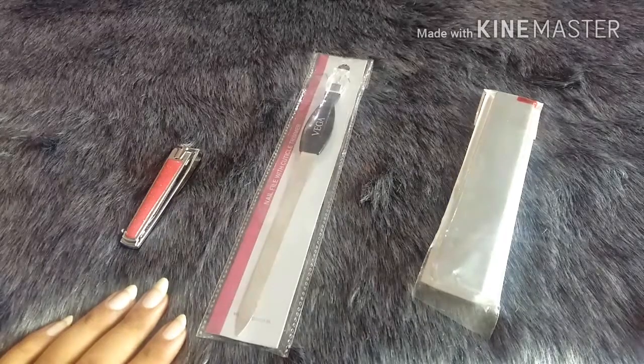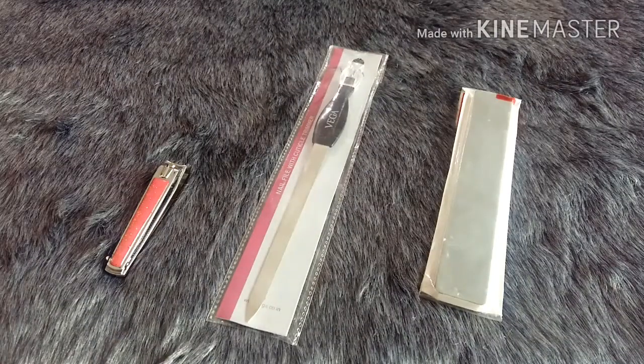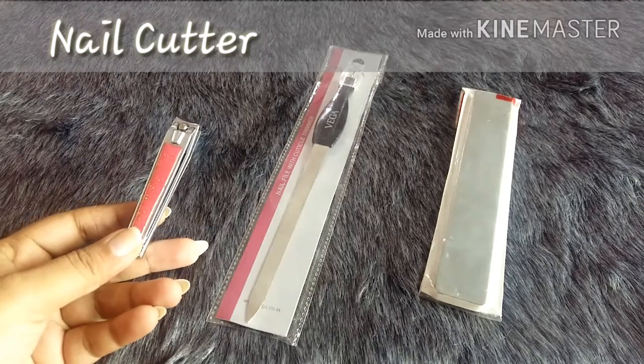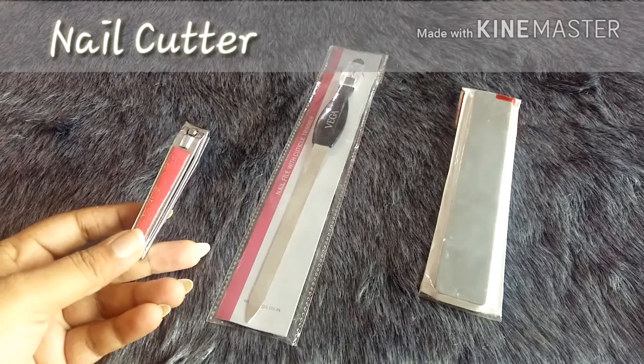Hey guys, Chandhi here. As you can see, today I'm going to tell you what tools I use to file my nails. Without further ado, let's get started. Basically every girl dreams of very good filed nails. Even though I use very few things to file my nails, the major thing I use is this particular nail cutter, which I bought from Fashion — or it might be Kendra — and it cost me only 45 to 50 rupees.